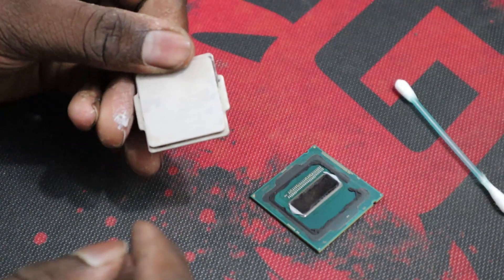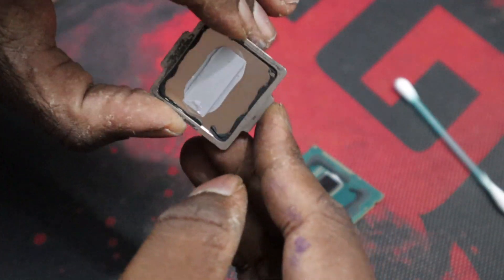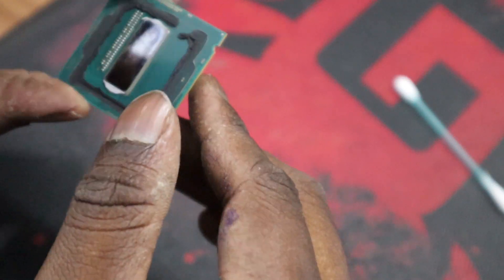The lid of the processor has been opened after four years. The thermal paste has hardened. Some people replace this with a copper lid, which may reduce temperatures by two to five degrees, but I'm going to use the same lid.